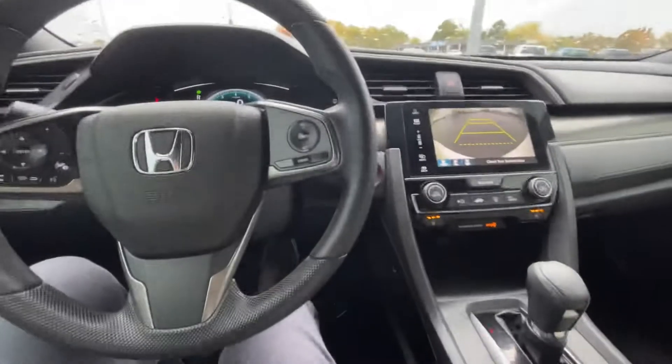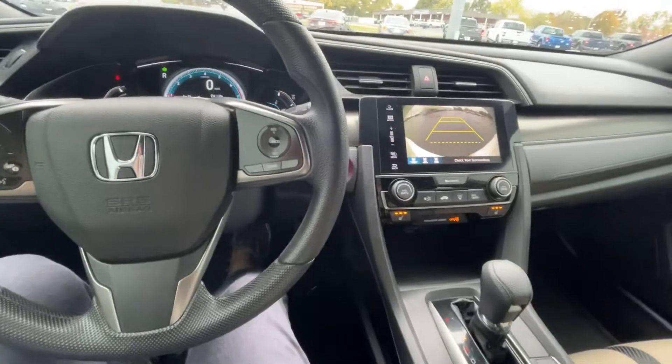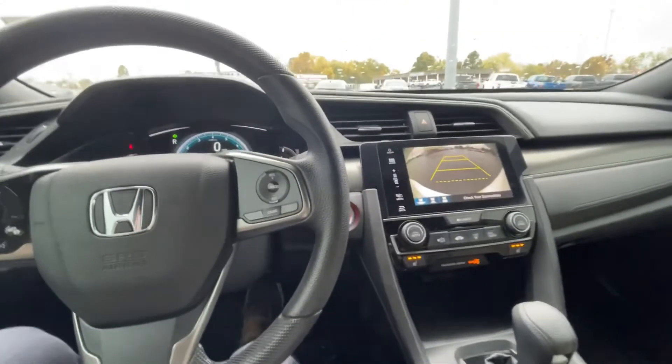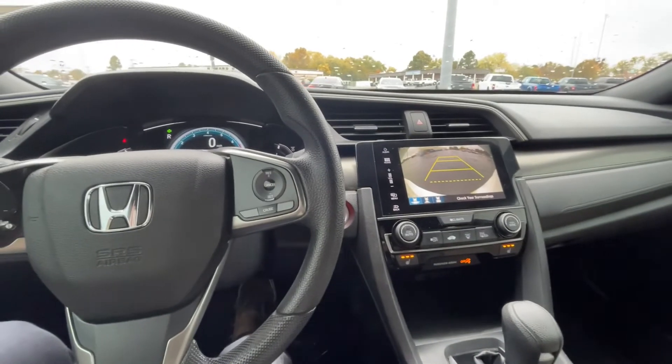If you have any questions on it, let me know. I'm going to give it probably a 97 on the exterior and probably about the same on the inside.